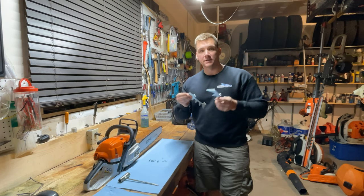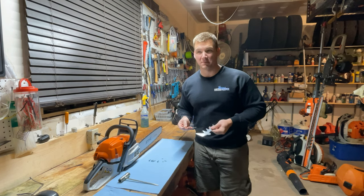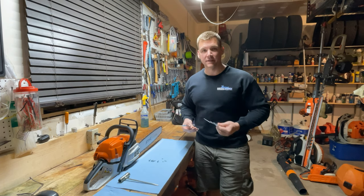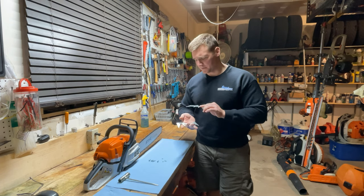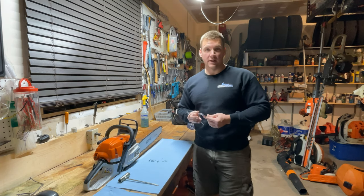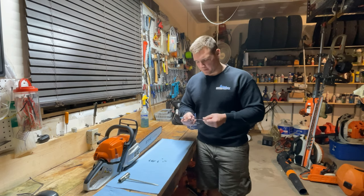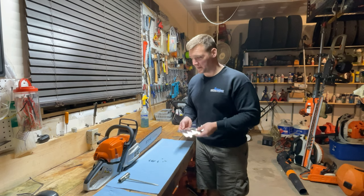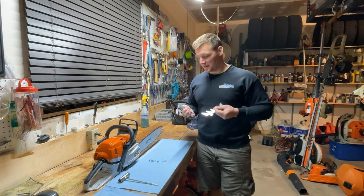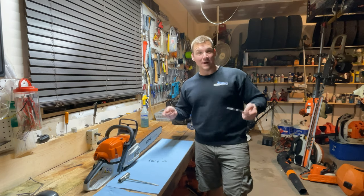I picked these felling dogs up online for really cheap. I can leave a link in the description — I think they were only 15 bucks, maybe only 10 bucks. You can buy them on Amazon or AliExpress. I think these ones were from AliExpress, really cheap, but they just took a month to get here, which is standard when you order stuff from overseas. The quality feels okay — leave that to be determined — but I haven't had a set of these on a saw yet.